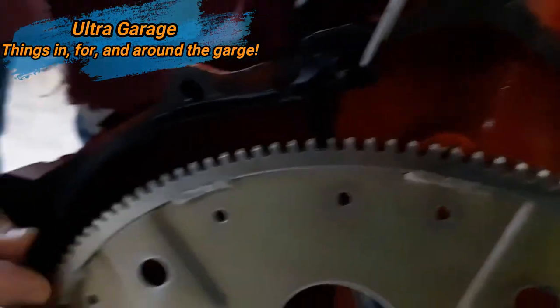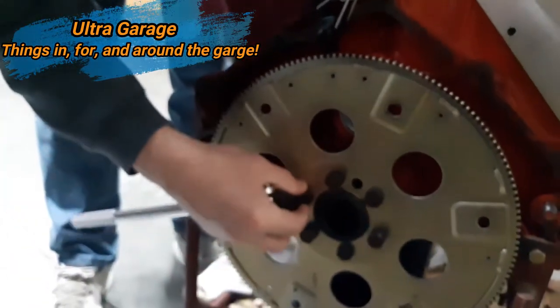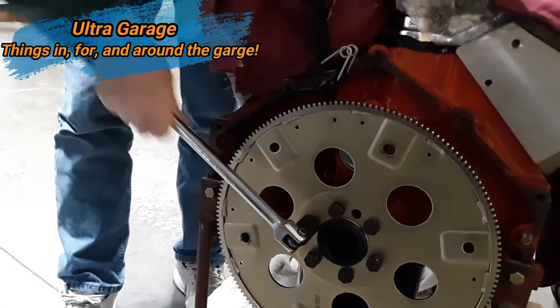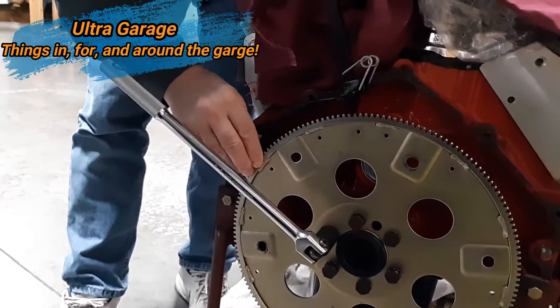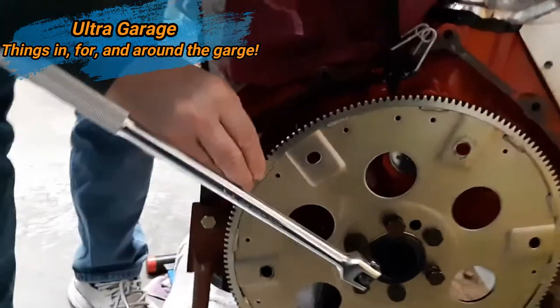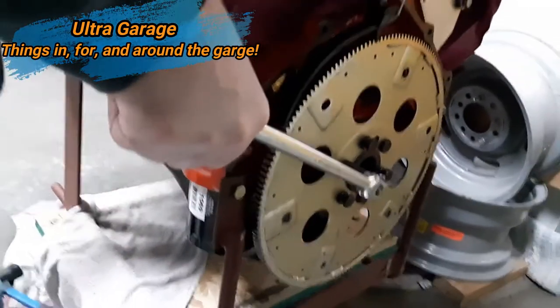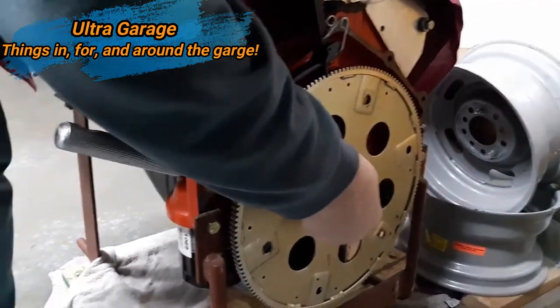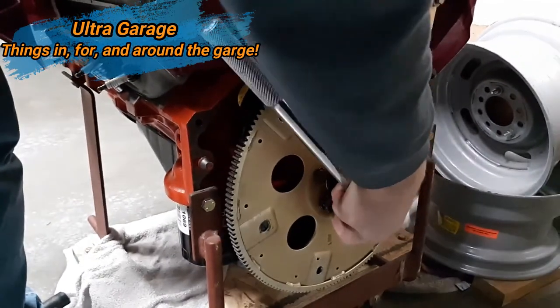In this video, we're trying to break loose the flex plate bolts. I wanted to show how this is not going to be the tool that works for you and you're going to need a different tool called a flex plate flywheel stop tool. I just wanted to help those that might be looking for the appropriate tool for the appropriate job — what the difference would be.